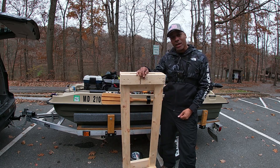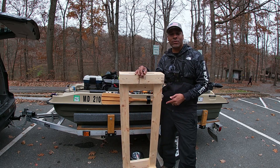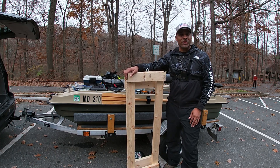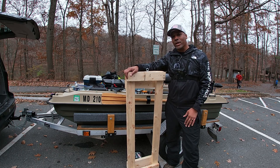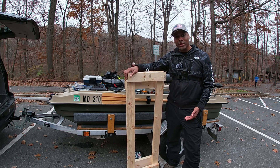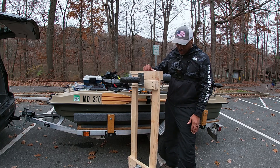This is a boat dolly built specifically custom for the Pelican Bass Raider. Even though the Bass Raider is extremely portable and easy to move around, there are situations where the lake is far away or it's hand launch only and you can't drag or carry the boat to get to the lake. So this right here solves for that problem.